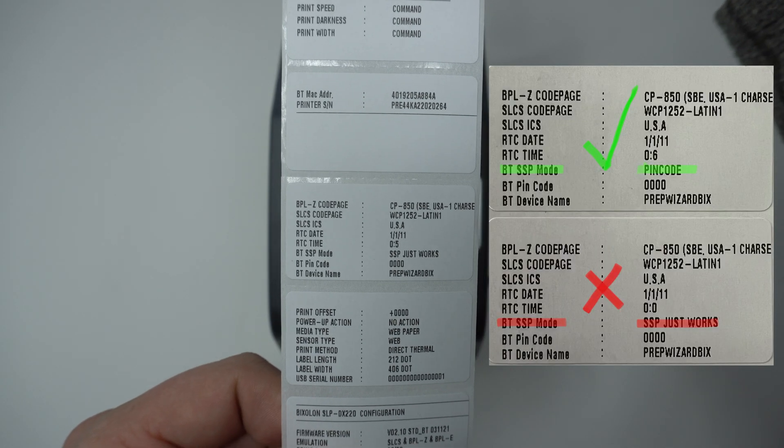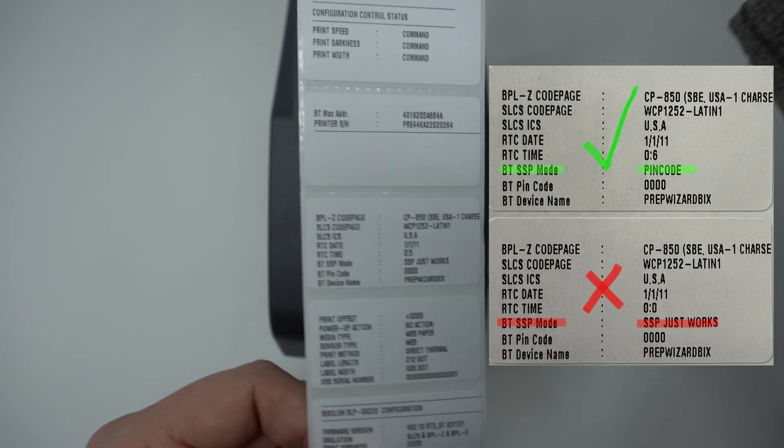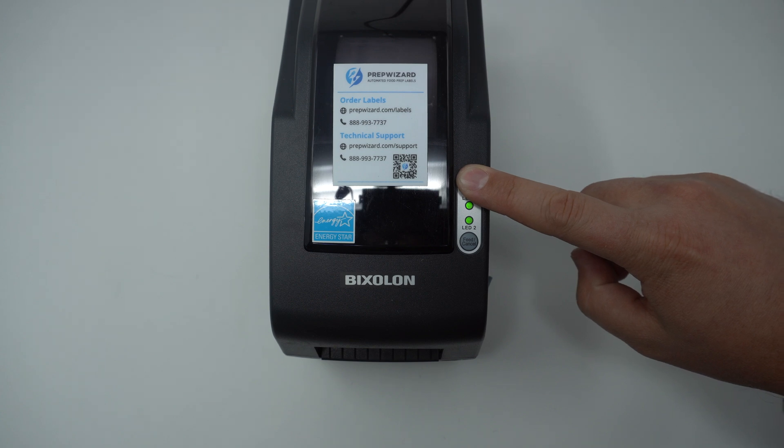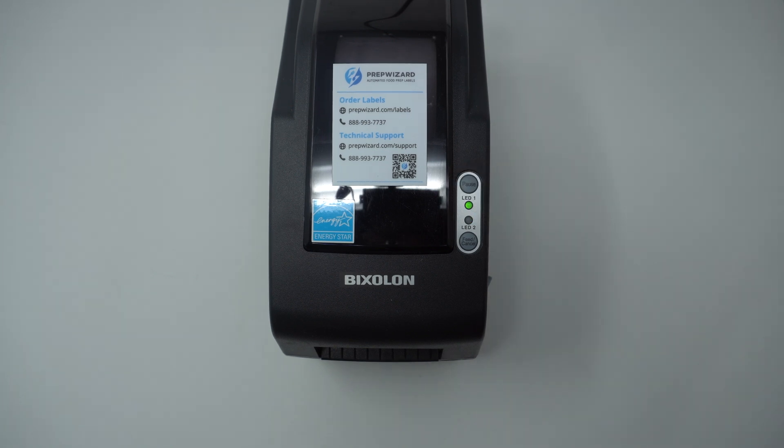In this example it says SSP just works, which is incorrect, so we need to change that setting. To do so, hold the pause button for two seconds and let go. Once the top light is red and the bottom light is green, tap the feed button. It'll take about 15 seconds to reach this stage.